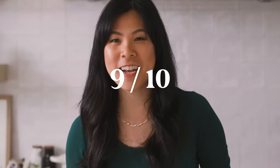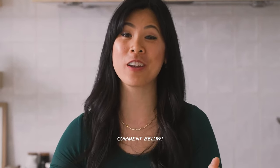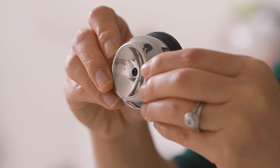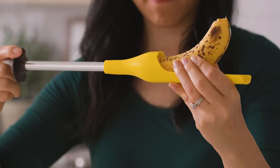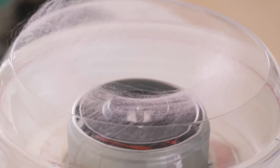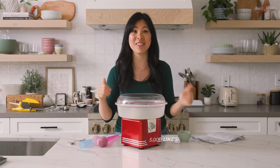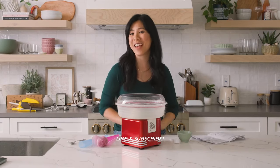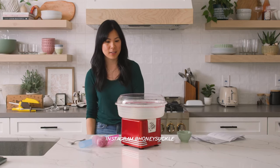Did you guys think that these gadgets were worth it? Comment below and tell me which one you would get. I really like the bag sealer — I'm always gonna call it the hair crimper — and I really, really like the egg piercer because those two I can see myself using. The last two were pretty cool, and the middle one was just a total dud, waste of money. Give this video a thumbs up — if it gets to 5,000 thumbs up I'm gonna do a special video trying all the egg gadgets I found at the store. Don't forget to like and subscribe. Bye!